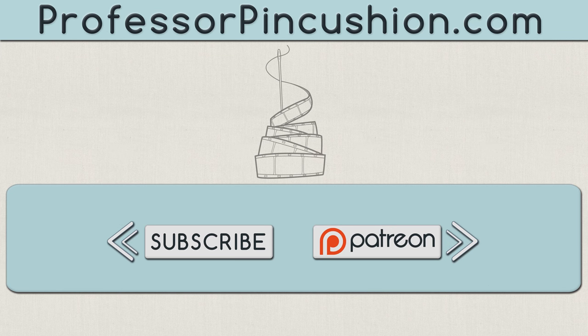We hope you enjoyed this tutorial. Please subscribe to get notified of our weekly releases. Also check out ProfessorPinCushion.com to view our complete library with well over 350 sewing tutorials. If you would like to directly support us, you can check out our Patreon campaign and earn some exclusive perks. Thanks for watching.